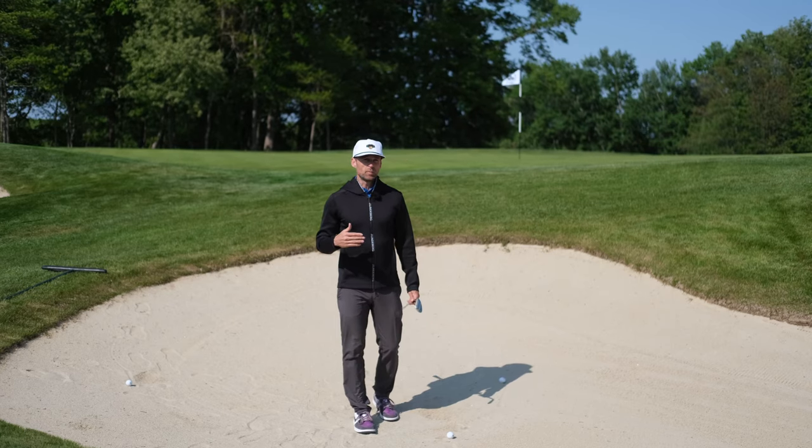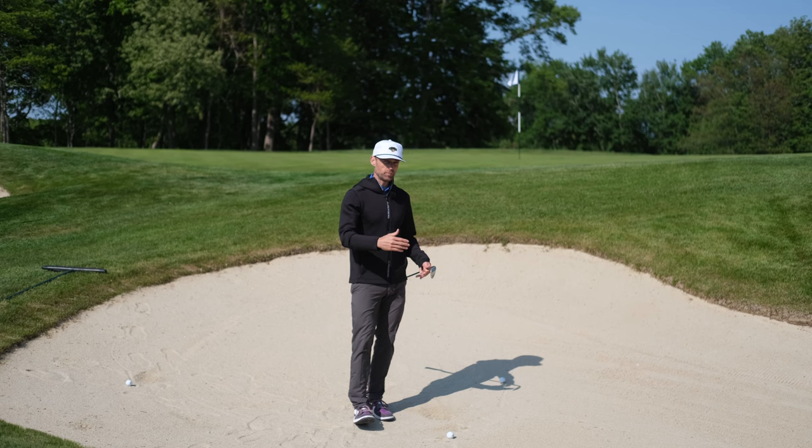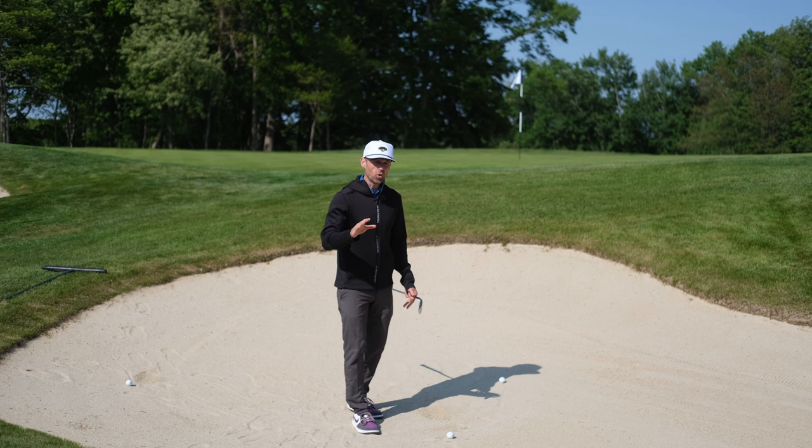Today we're going to take a look at my top five bunker drills. These are not technique specific but they are to enhance your skill and your control from the sand. It doesn't matter how you do it, these are all going to help you.